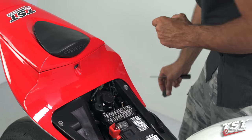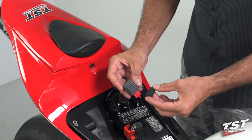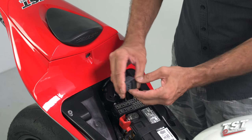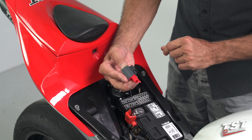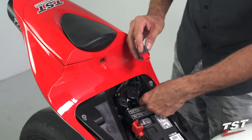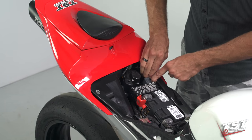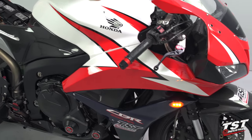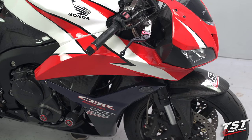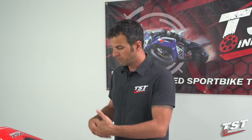Once this comes out, we'll extract the rubber keeper because we will reuse that on the TST Industries unit. We'll put our unit into the rubber keeper — we have the same sort of tab on the back of our enclosure that fits into this keeper, making it really easy to reassemble. Then simply plug that in and it will go back on the plastic tab on your sub tray. As you can see, we've restored the 85 cycle per minute OEM rate.